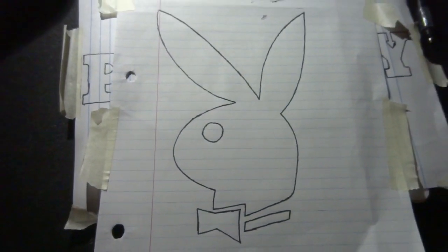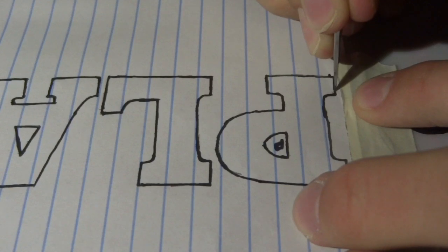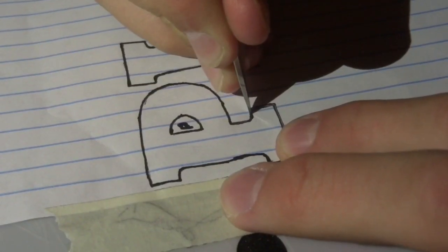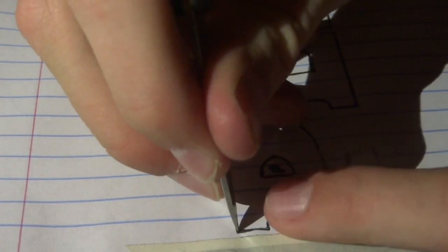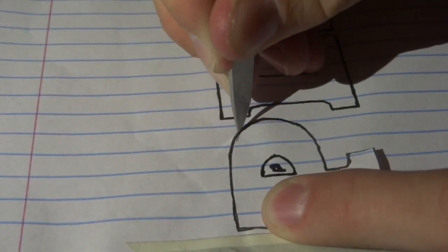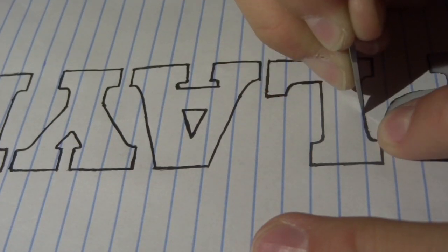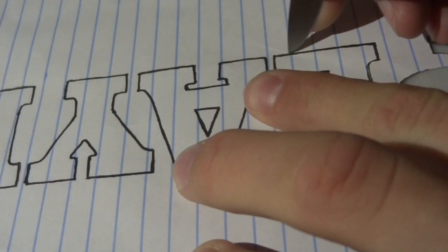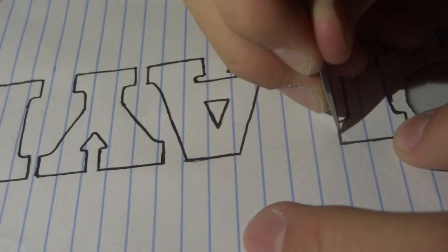Alright guys, so what I'm doing right here is drawing the Playboy stencil for the snowboard. I'm just drawing it on a sheet of paper and I'll be cutting it out. Let's cut it out. Now we got it all cut out.